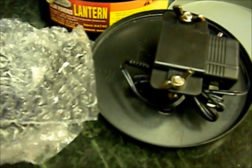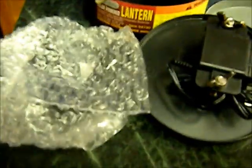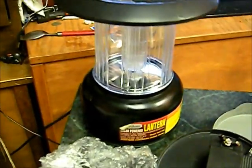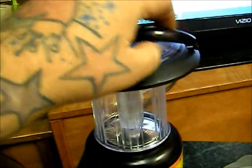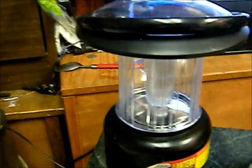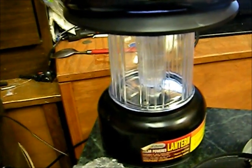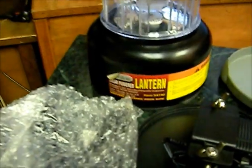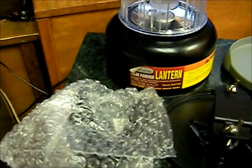I only have one major con, and that is durability — there is no durability with this lantern. If I was carrying this out clipped to my backpack by the handle, this handle pops off really easily. So if you're going through rugged terrain to get to your campsite, this thing will pop off your backpack definitely. And this rubber base falls off too — there's really nothing holding it on, just friction.